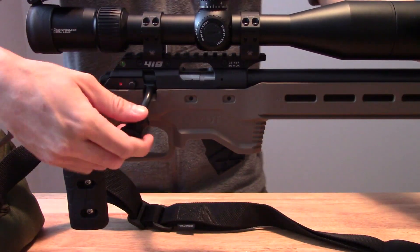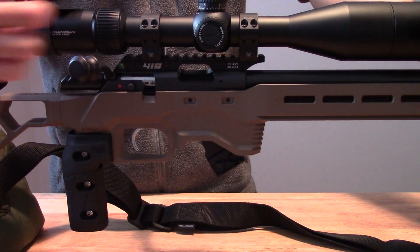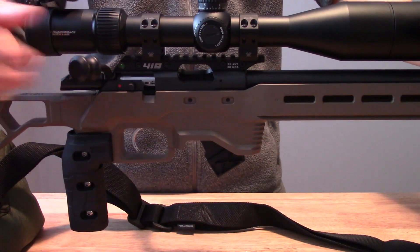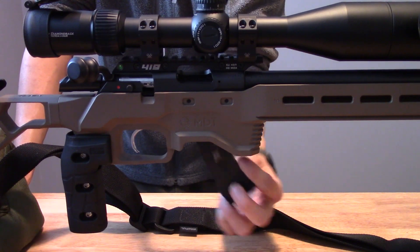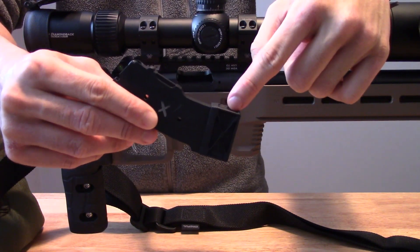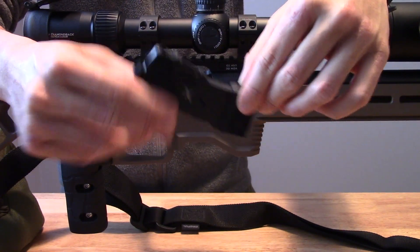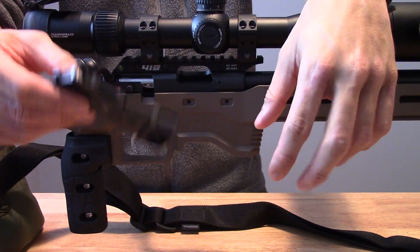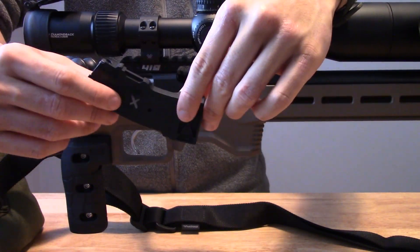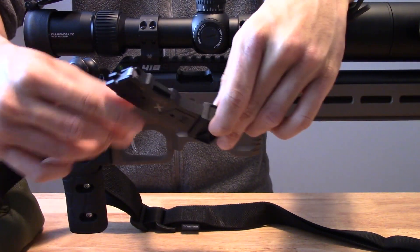I also have an aftermarket bolt handle that's quite a bit larger than the original. This helps manipulate the bolt more quickly under stress — it's easier to find and just a bigger target to hit with your hand. For the magazine, I'm going with the Anarchy Outdoors 3-round mag extension as my primary. Since all stages are 10 rounds, starting with 13 is beneficial — if I have to drop a round due to a malfunction or bad round, I'll have three extra, which should eliminate the need to reload and save a lot of time.